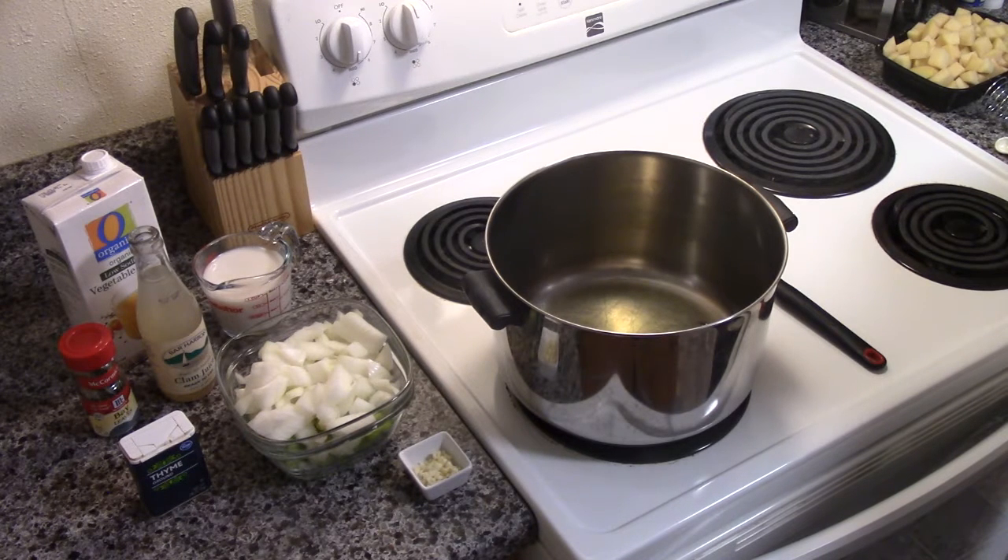The first thing you do is you need a large stock pot and you need to melt two tablespoons of butter or oil at medium heat. We've done that here already.